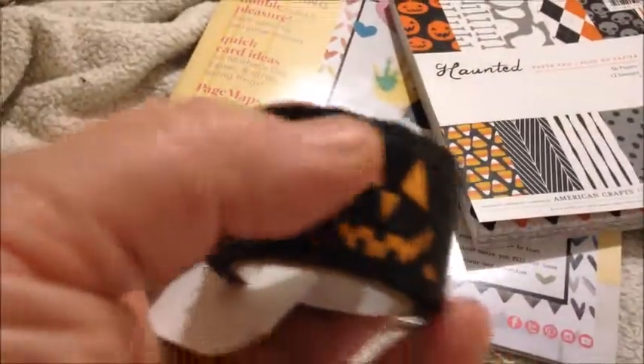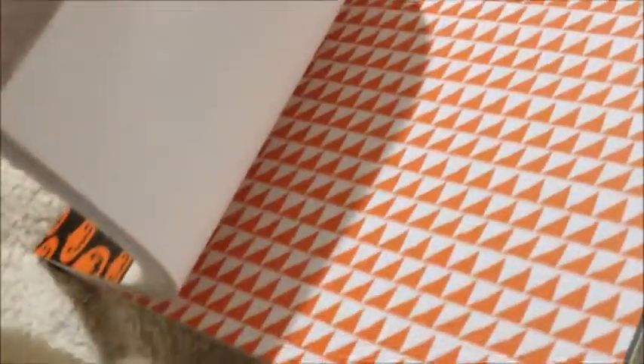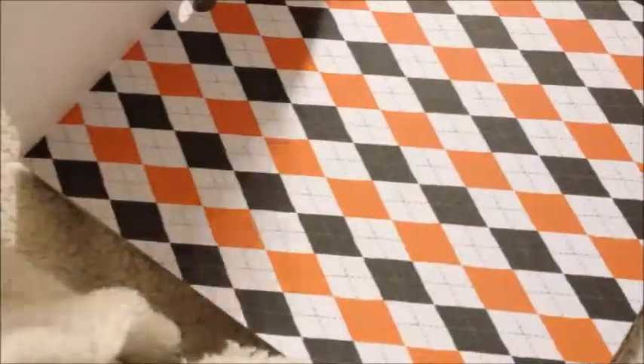And these are actually cut to look like Halloween on top — pumpkins I should say. And I got a little Halloween paper pad called Haunted from American Crafts. You do get three sheets of each. Quick flip through: bats, diamonds, polka dots, pumpkins, zigzag, candy corn, striped, skeleton heads, bones, ghost, striped — pretty cool.